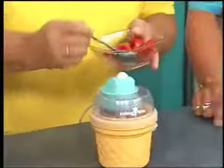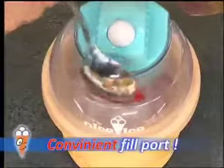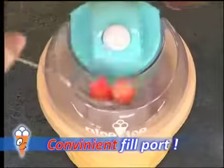I said earlier you could add chunks of fruit — have a look. I'm going to take some finely chopped fruit and stir them in here just like that.